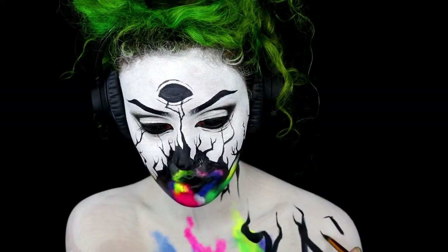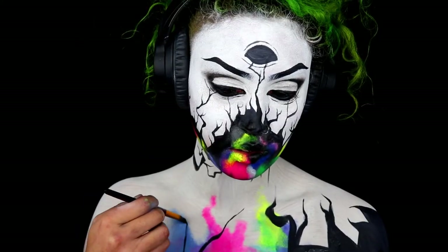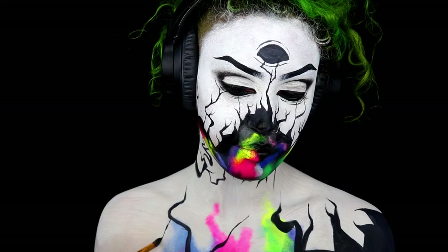Exactly the same as you did on your face, you then want to do it on the bottom of your chest — just start creating some more roots. As you can see I've already applied some colours as well, fading upwards. I just used a sponge for this and dabbed gently.